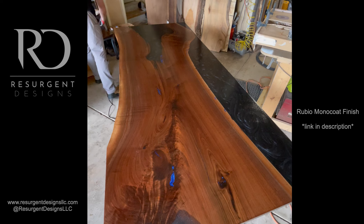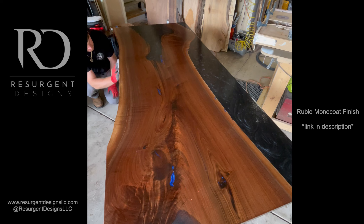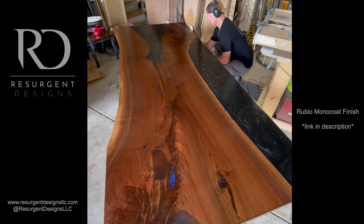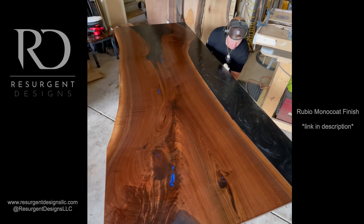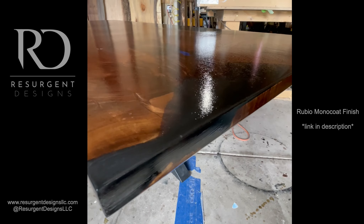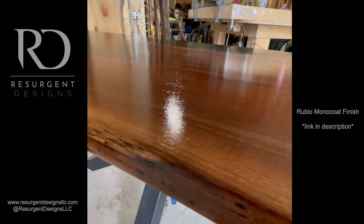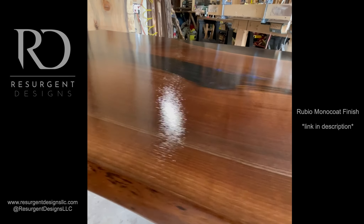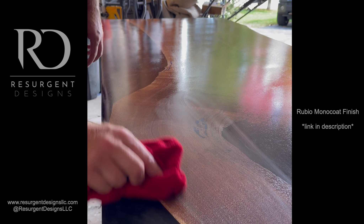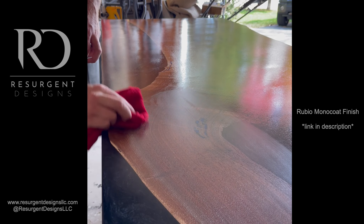After buffing the top, I don't use the buffer on the sides or edges. Instead, I use a scrap cut-off piece from the buffing pad and go around by hand to buff the finish into the sides. This is what it should look like when you're done buffing — it looks like it's just sitting on top, soaking in. I let that sit for about 15 minutes while the Rubio Monocoat starts setting up.